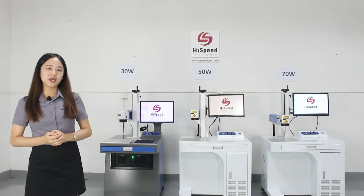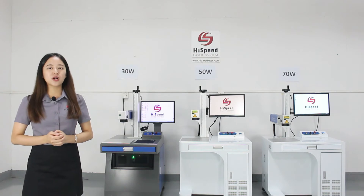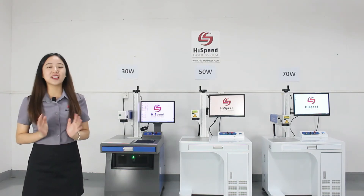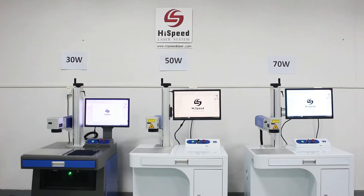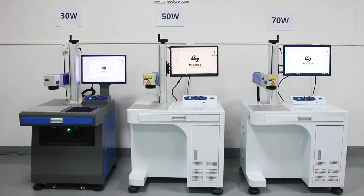As we know, if we use different laser power to mark the same logo, often the high power machine will work more efficiently and it will end the marking job faster. Now, let's verify together to see if this is correct. As we can see, for marking the same logo with the same size and same hatching style...